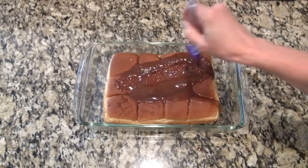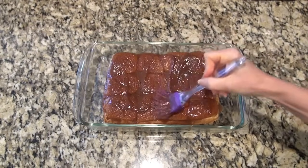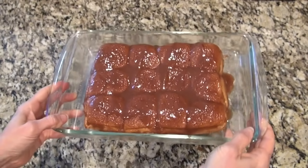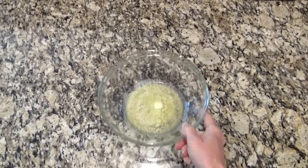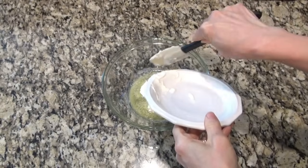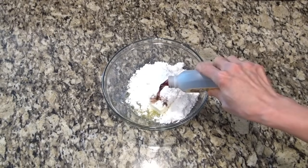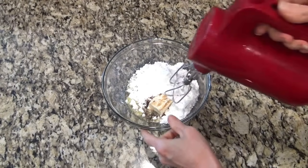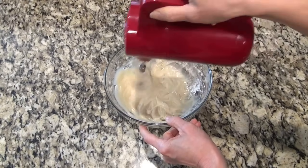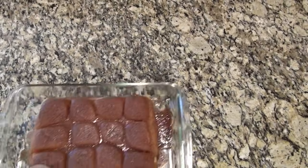Just make sure you get it all spread out — you want those rolls completely covered. Bake these at 350 for about 15 to 20 minutes. For the cream cheese icing, I have two tablespoons of melted butter, two ounces of softened cream cheese, half a cup of powdered sugar, and a good teaspoon of vanilla. Give that a really good mix, and if you need to thin it out a little bit you can add a tablespoon or two of milk.